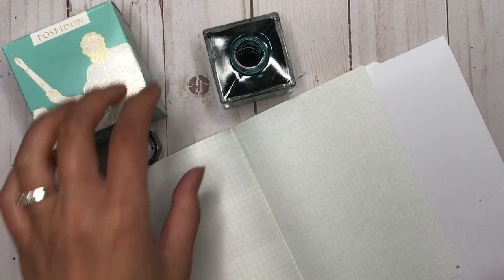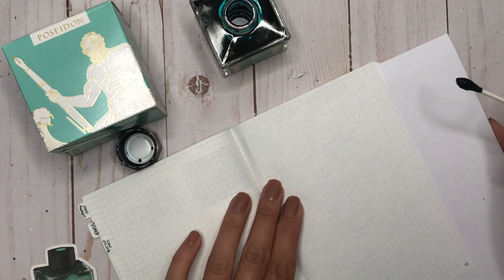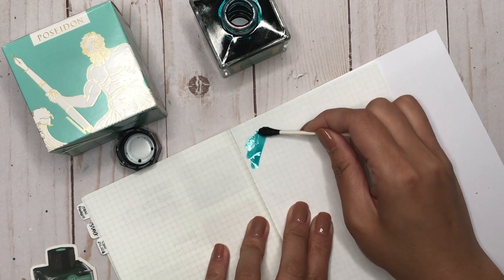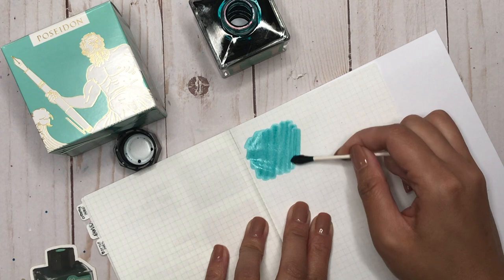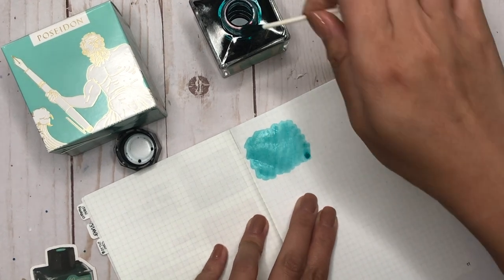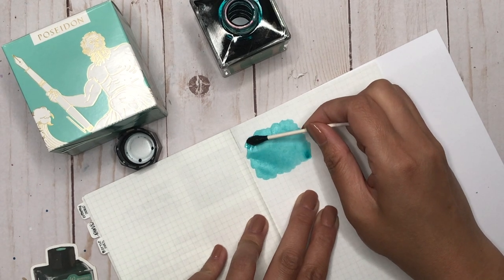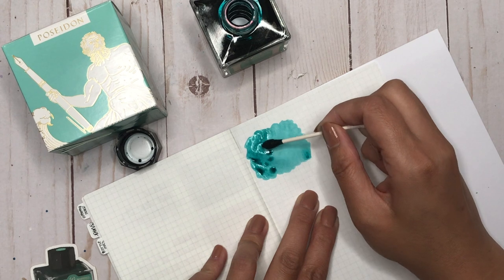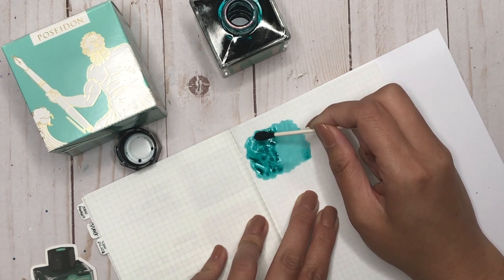And now a quick swatch of Poseidon Green so you can actually see what this ink looks like. Wow, so pretty. Let's put another one on there to see what the shading is going to be like. Gorgeous!